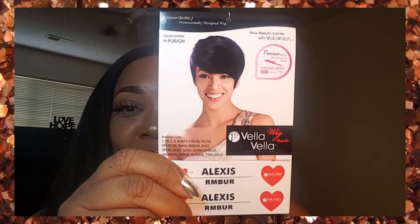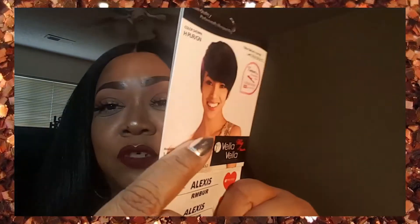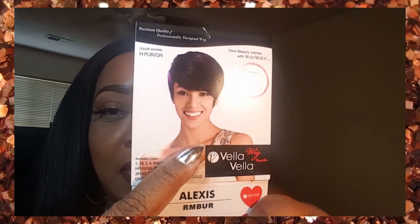Alexis in RMBUR. It says this wig is premium high temperature fiber, curling iron safe up to 375 degrees Fahrenheit. It comes in a whole lot of colors — you can see the full list right there. The stock card model is rocking a black and purple style. It comes in all kinds of colors, which is pretty cool. I'm a little nervous about this one, but let me show you the cap construction and then I'll put it on.